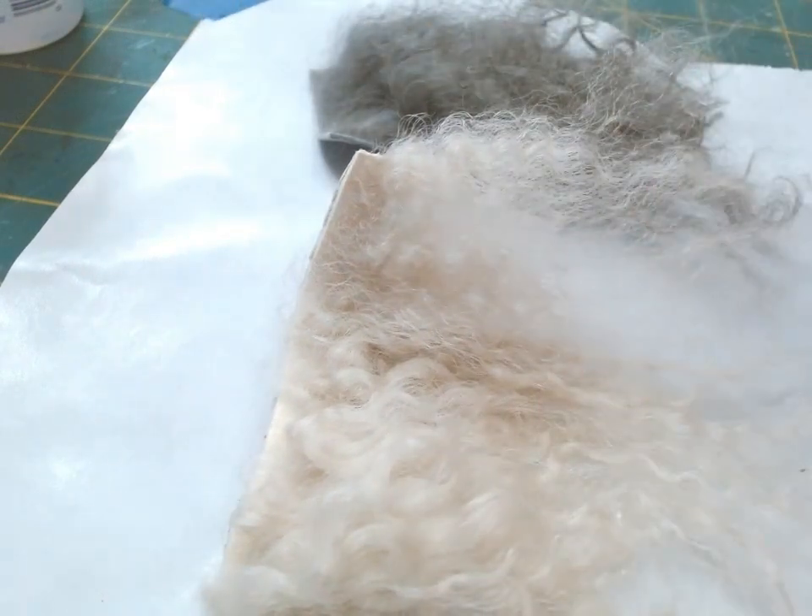The hair I purchased is called Tibetan lamb hair. It's a real hair on a real hide. You can wash it, condition it, curl it, straighten it, and flat iron it. So it's pretty manageable.